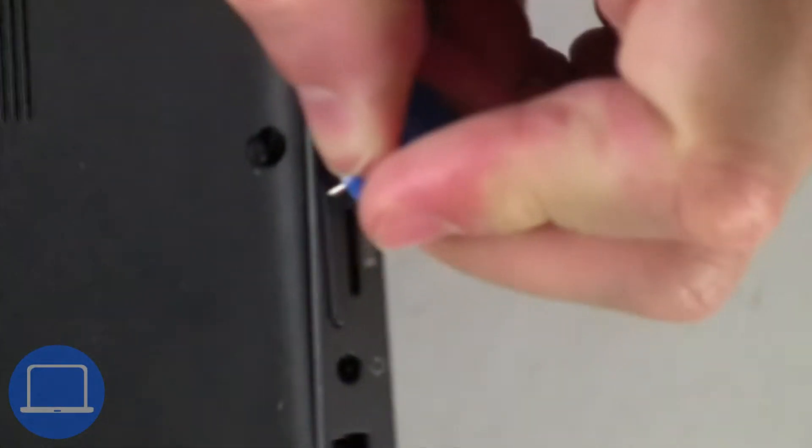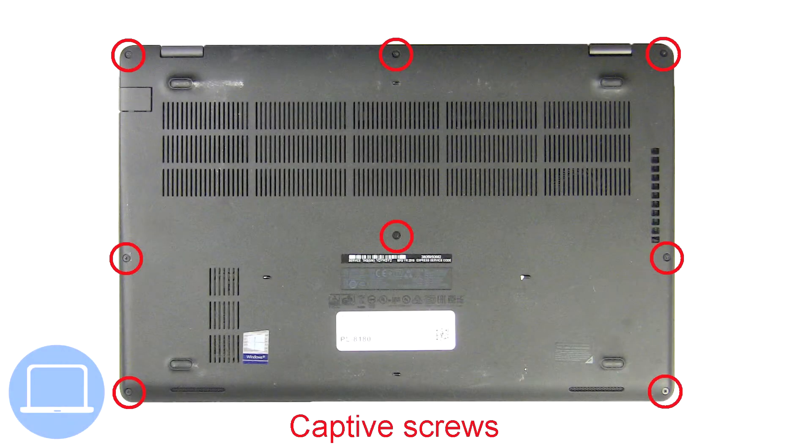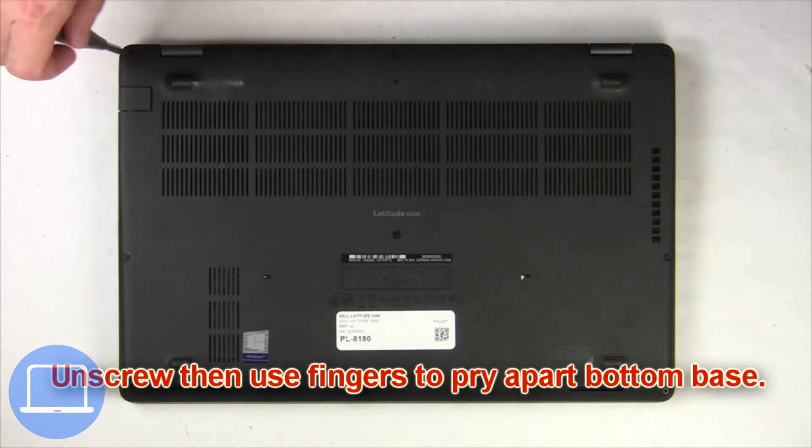Insert clip into pinhole to remove the SIM card tray. Then unscrew and remove the bottom base.